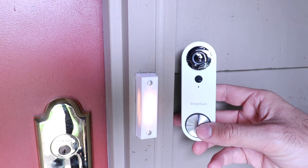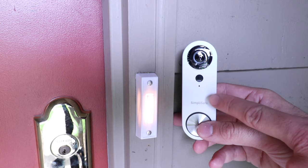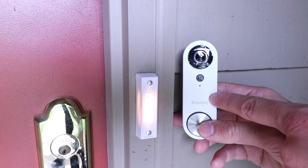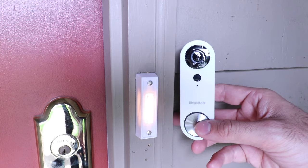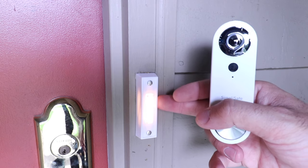Hi, One Hour Smart Home here and today we're going to show you how to install a SimpliSafe Video Doorbell Pro. This is SimpliSafe's most current video doorbell and the first thing you need to do to get this installed is turn off the power to your existing doorbell.